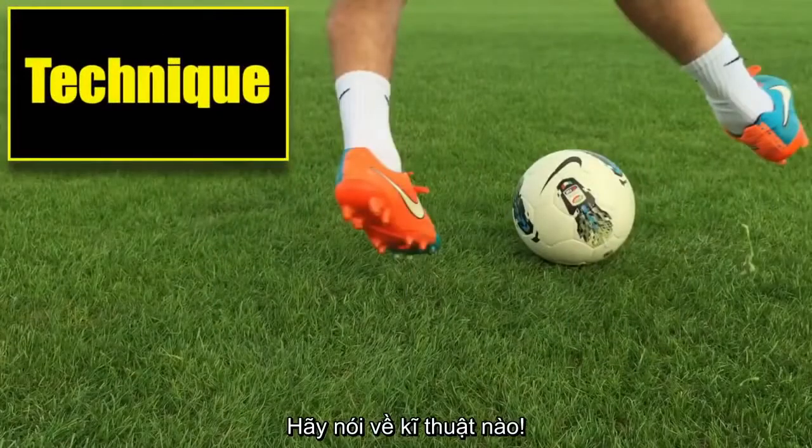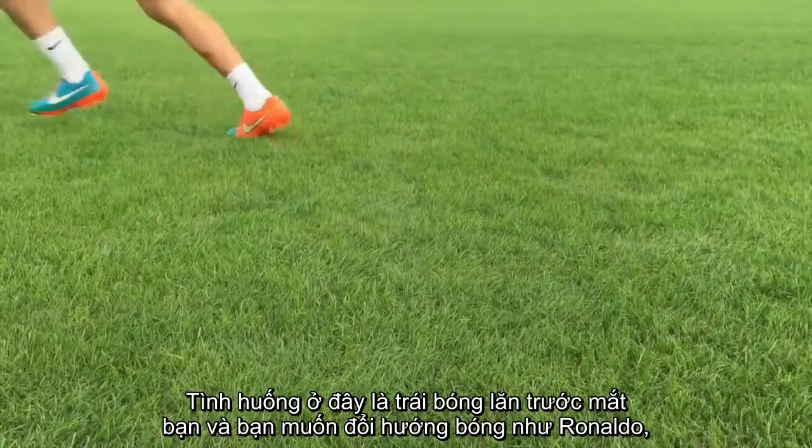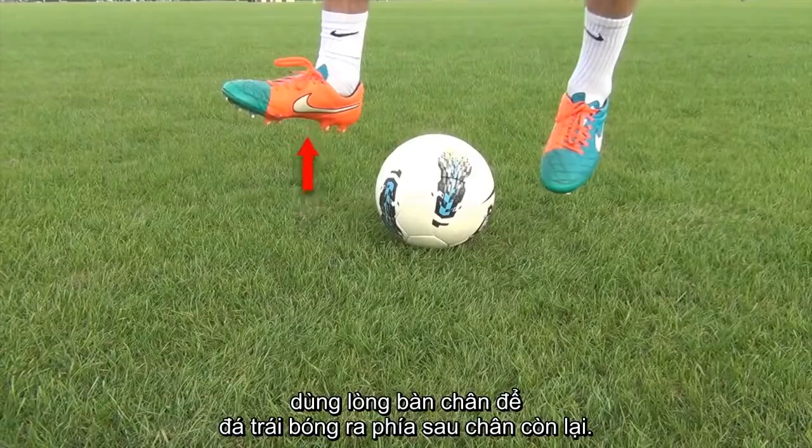Let's talk about technique. So the ball is rolling in front of you and you want to do a Rinaldo Chop. Jump towards the ball with both your feet in the air. Use the inside of your foot to hit the ball behind your other leg.